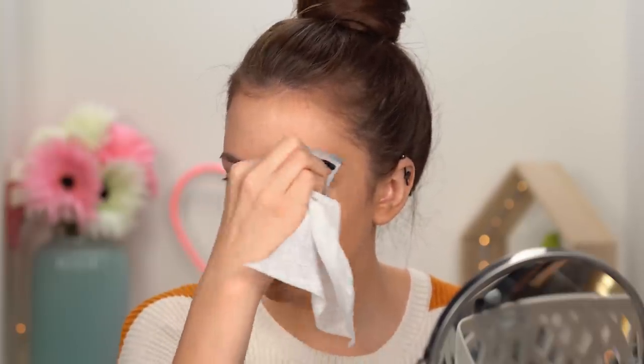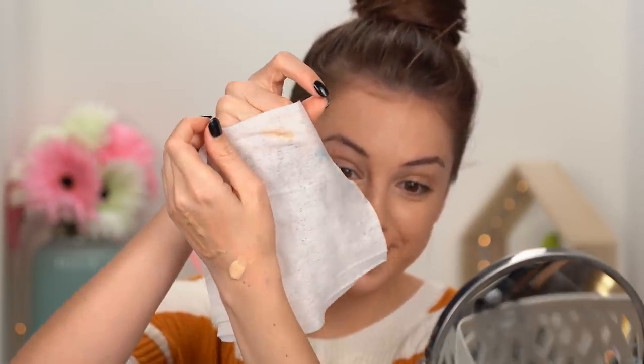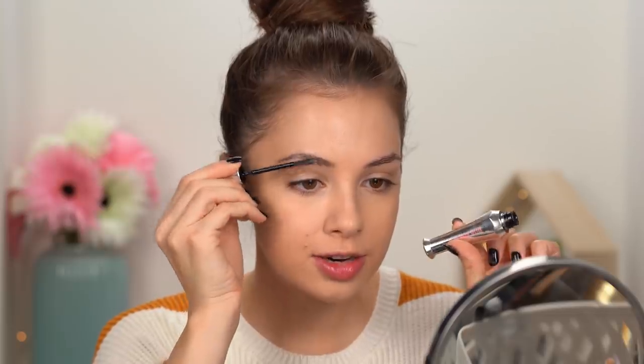Moving on to the brows, getting rid of any foundation on them. I'm going to brush them up with some clear brow gel — this is the Benefit 24 Hours Brow Setter. Look at that piece of hair sticking up on top of my head — it moves exactly like one of those little springy bobble things!